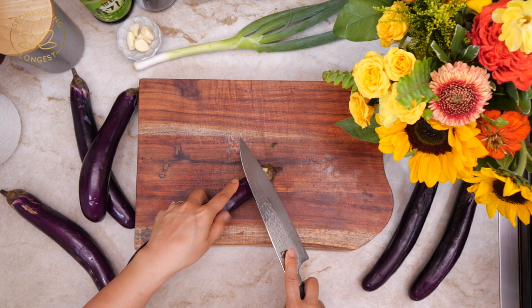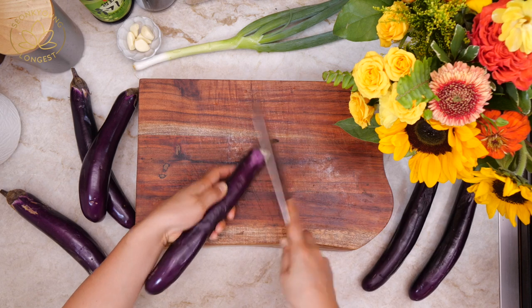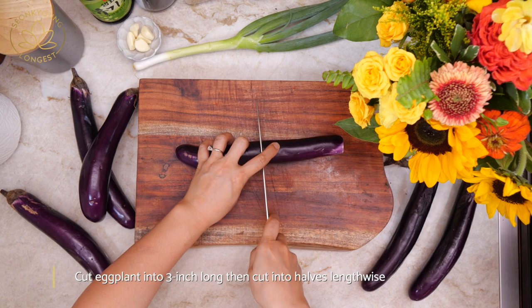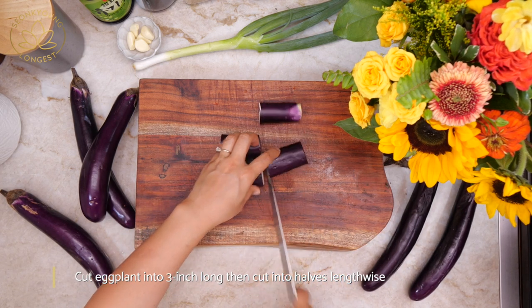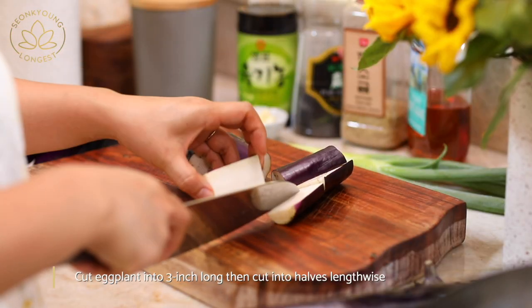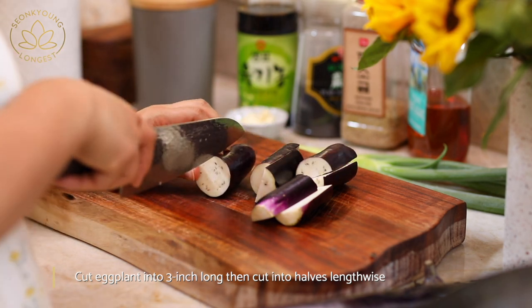First, you need to prep your eggplant. You will need one pound of Asian or Korean eggplant. You can easily find this at Asian or Korean grocery stores. If you want, you can use the regular, fat eggplant — you can definitely use that. But the Korean or Asian ones are easier and faster to cook and have a more firm texture.